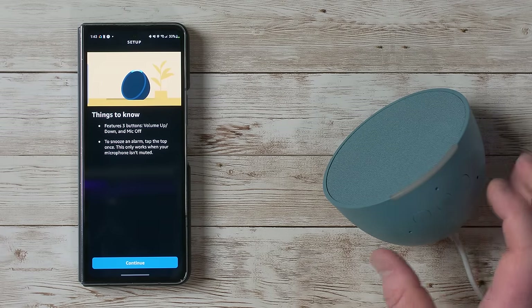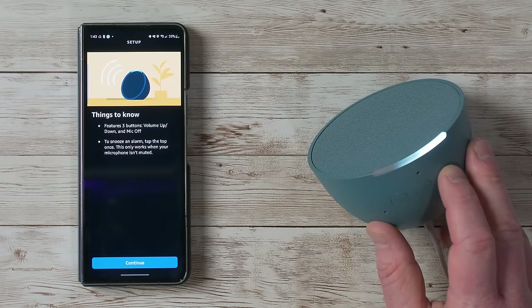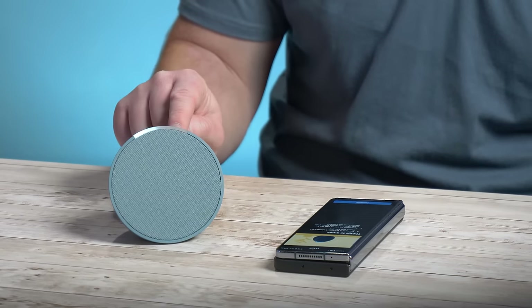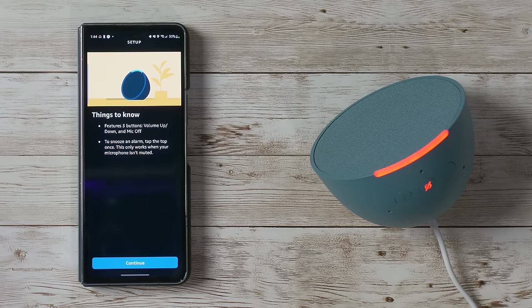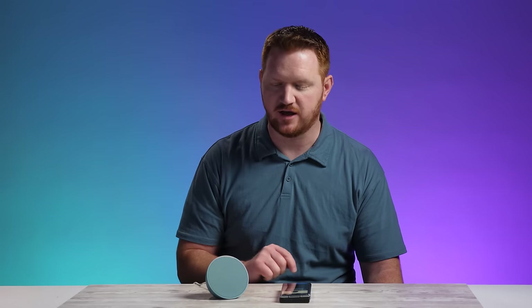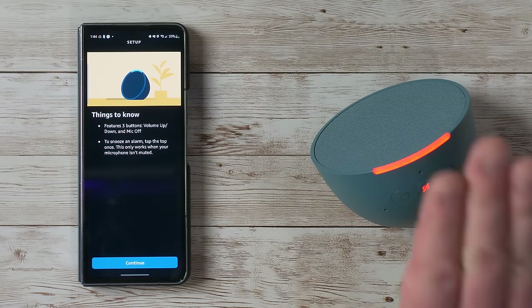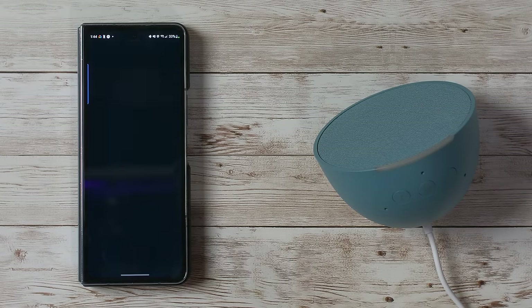The app walks through features: three buttons — volume up, and you'll see the light bar move; volume down; and the mute button at the top. When you push mute, it shows a red indicator and it can't listen to you no matter what you say. Turn that off to use voice commands. To snooze an alarm, just tap the top once — this only works when the microphone is not muted.